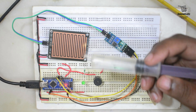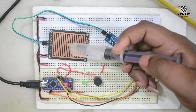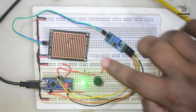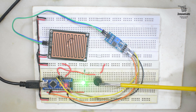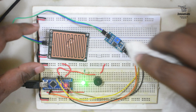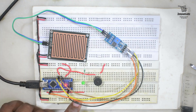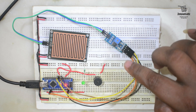We have water here in a syringe. We push the syringe and a little amount of water falls on the sensing pad — the output LED is glowing and the buzzer is making sound. But if we wipe the water off, the output stops and the buzzer sound also stops. This was the digital output of the sensor.